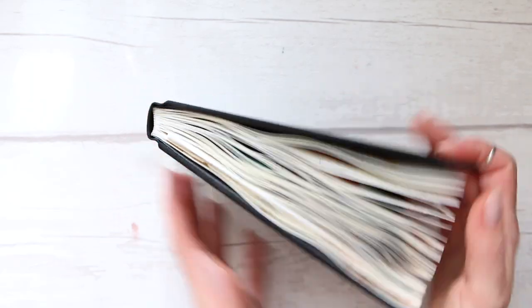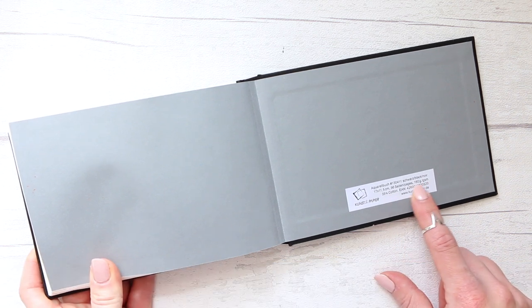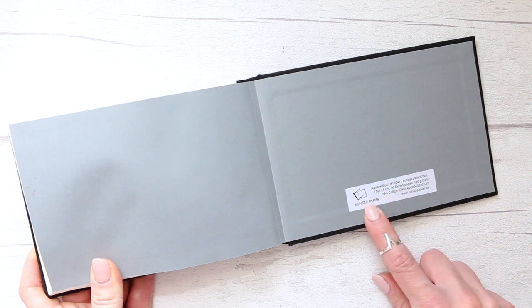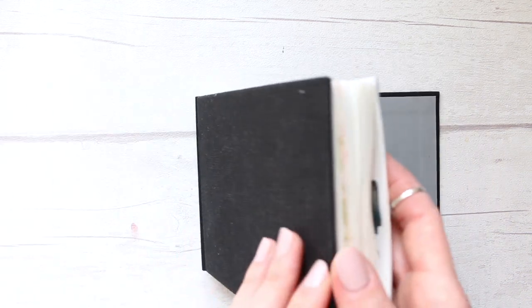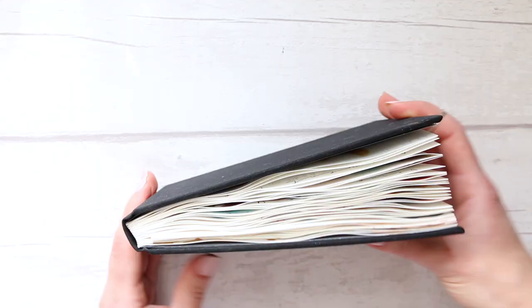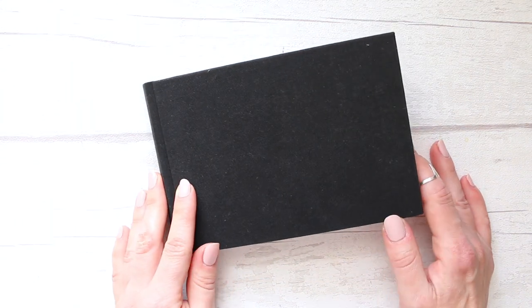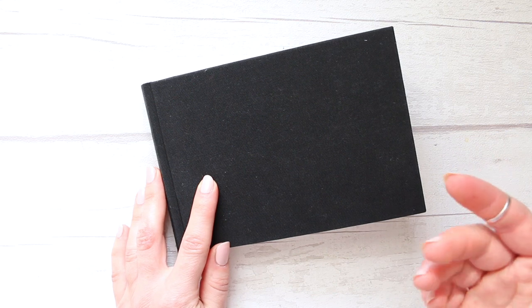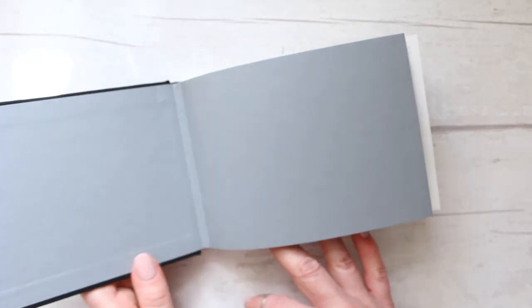This is a flip-through for my Jackson's hardcover sketchbook. It's 35% cotton, 160 gsm paper, 96 pages, and the size is 17 by 11.5 centimeters. I'll try to link it below — the same sketchbook also comes in a larger format. I bought this not as my main sketchbook but as something to experiment with when trying out new art supplies.